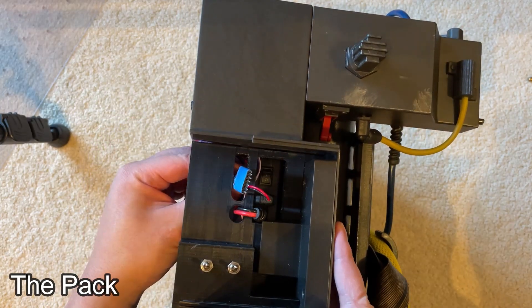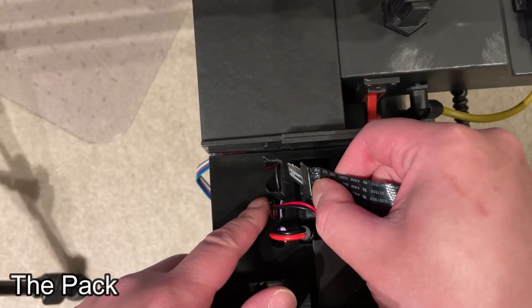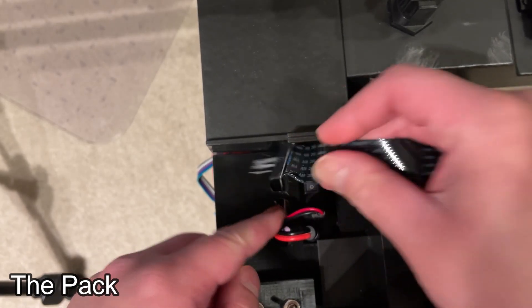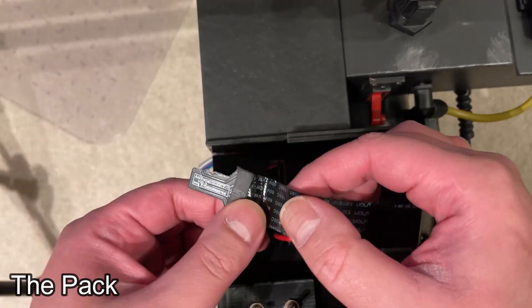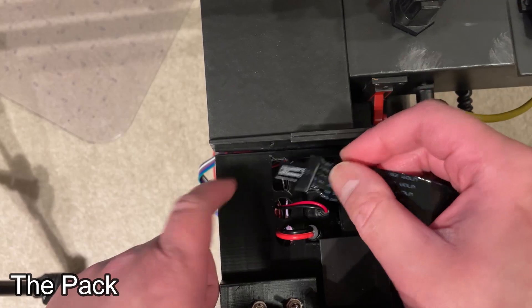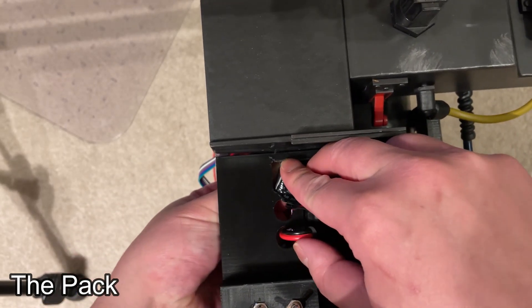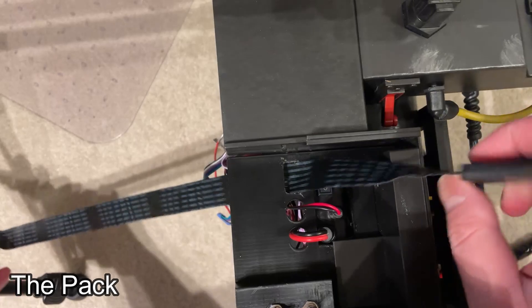For now we're just going to leave the programming cable out and deal with the SD card extender first. Depending on when you purchased the GPStar kit, you might have one of the first versions of the power cell panel and you'll notice it won't fit very well — that's because I came up with this idea after we'd already produced and sold the kit. We've updated these, so some of you might have one where the rectangle is wider and it fits just fine. If you have one of the early versions, just go in at an angle and it should fit right through.